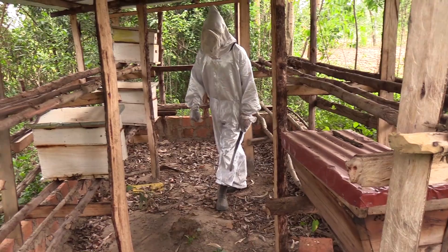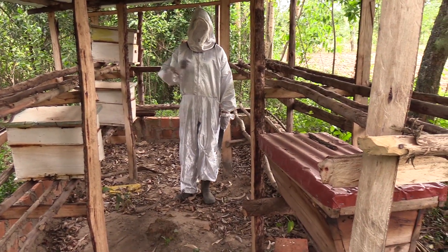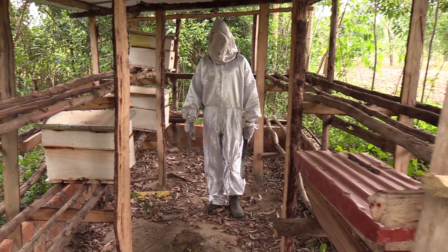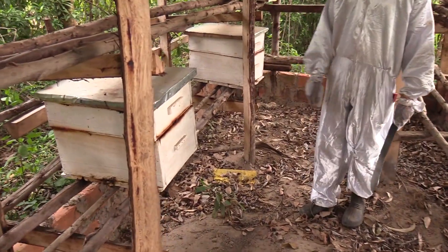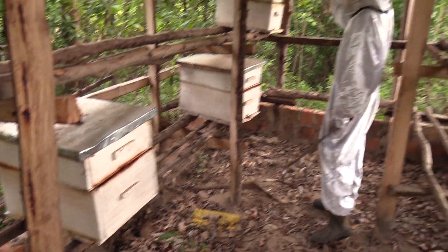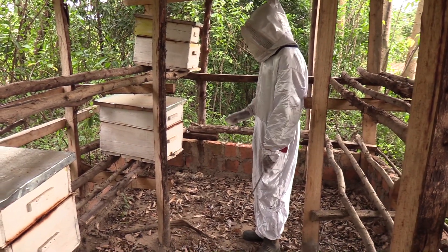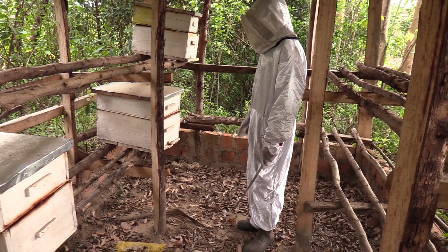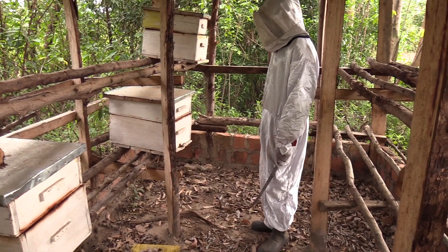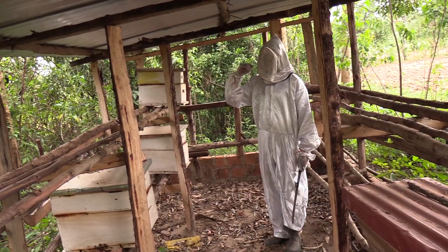So far since this apiary was established, we have harvested over 30 liters of honey. This hive here — the first time we harvested, we got 8 liters. This one we got 8 liters. Then the one at the top here, when we harvested, we got 10 liters. Then this one we have not harvested yet — I think right now I'm going to check for honey. It must be having honey right now, and we shall be checking for the presence of honey in the apiary.